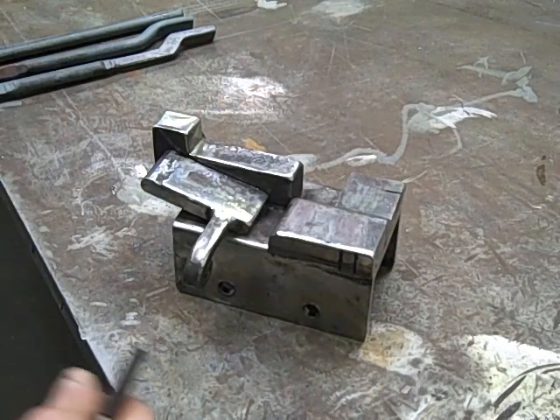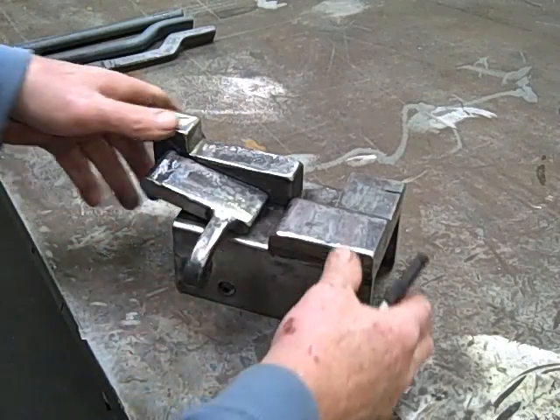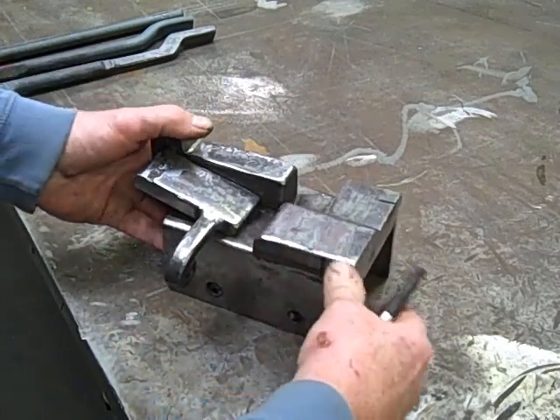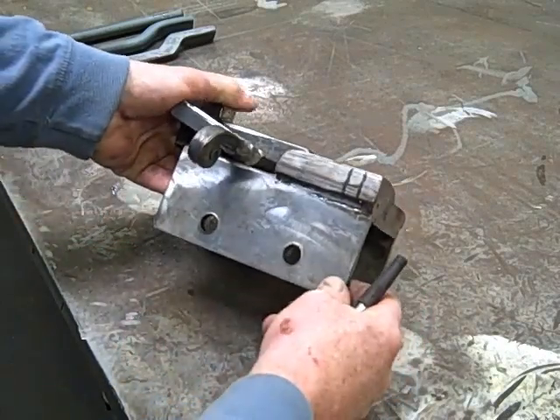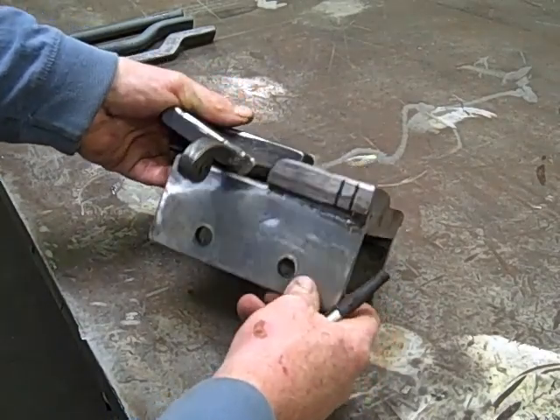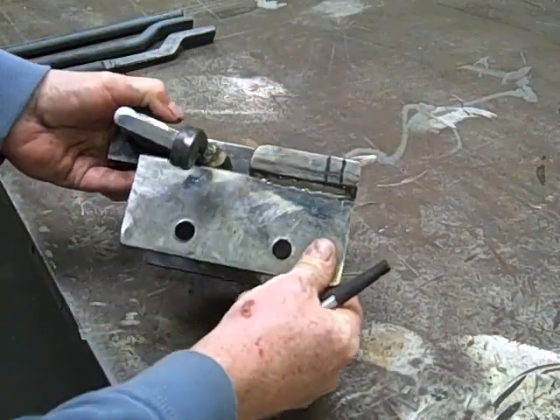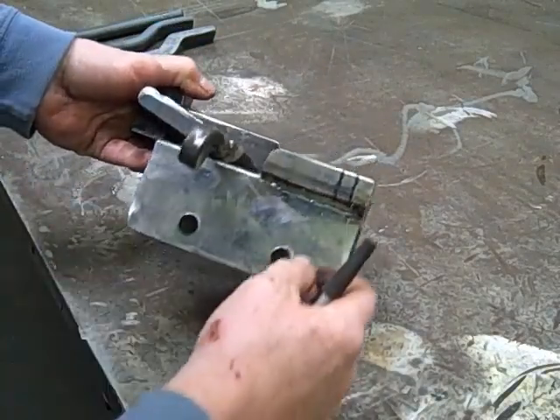This is the die that I've designed. It's made entirely of mild steel. It's designed to fit over the bottom die of my Samax 60 hammer. The measurement of the lower die is 3 inches by 6 inches, and as you can see, this simply fits down over and bolts through holes in the die.